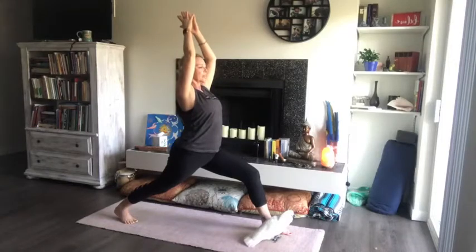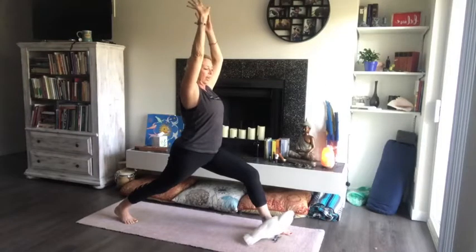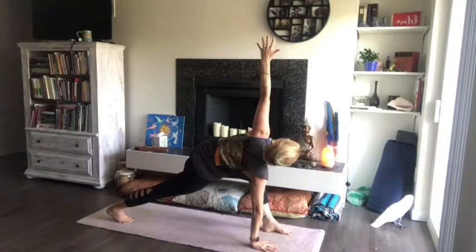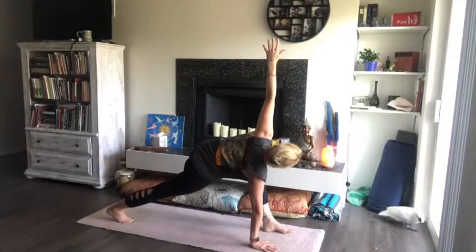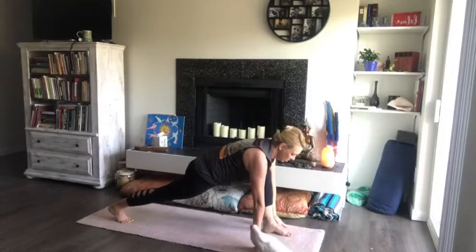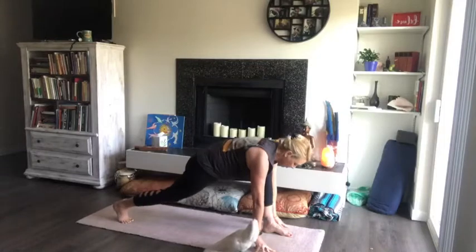Identify that left hand — jazz hands! Take that left hand all the way down, right arm up, look up at that right thumb, and watch the breath. Bring that right hand back down. Nice long body here. If your knee is down, pop it up and we're going to step back to the front of the mat.